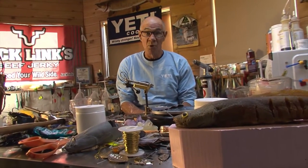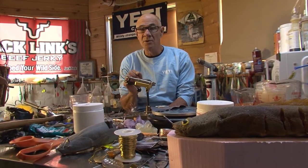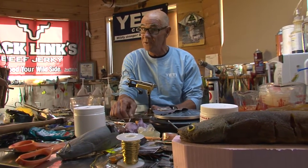Quick strike rigs are available almost everywhere, and you can make your own. But if you want to use my magic hook rig, you're going to have to make it yourself. I'll show you how — it's not very difficult.